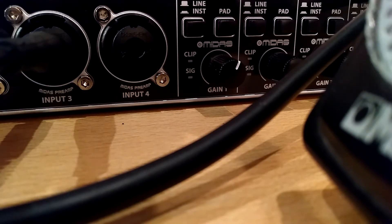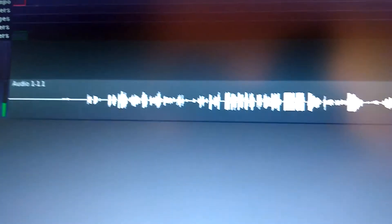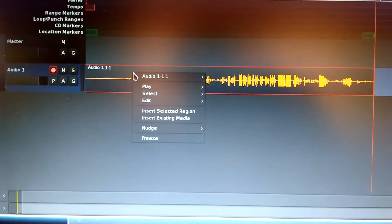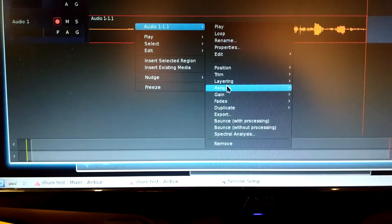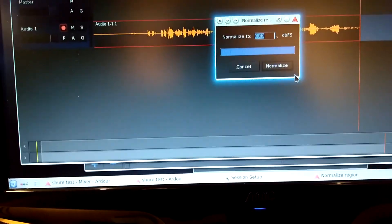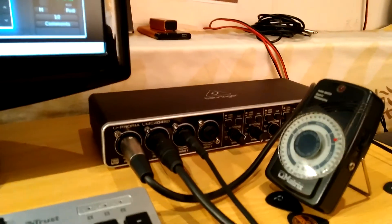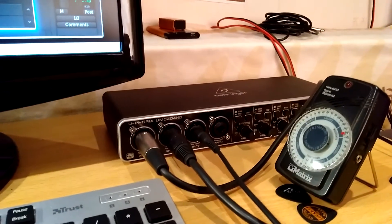I am going to show you the waveform. So this is what it looks like. Next step I would normally do is normalize. As you can see at the start there is almost no signal. I will now normalize the audio, and that is the audio you will hear in the video. Thanks for watching, and this was just a little test of the Behringer UMC 404HD.